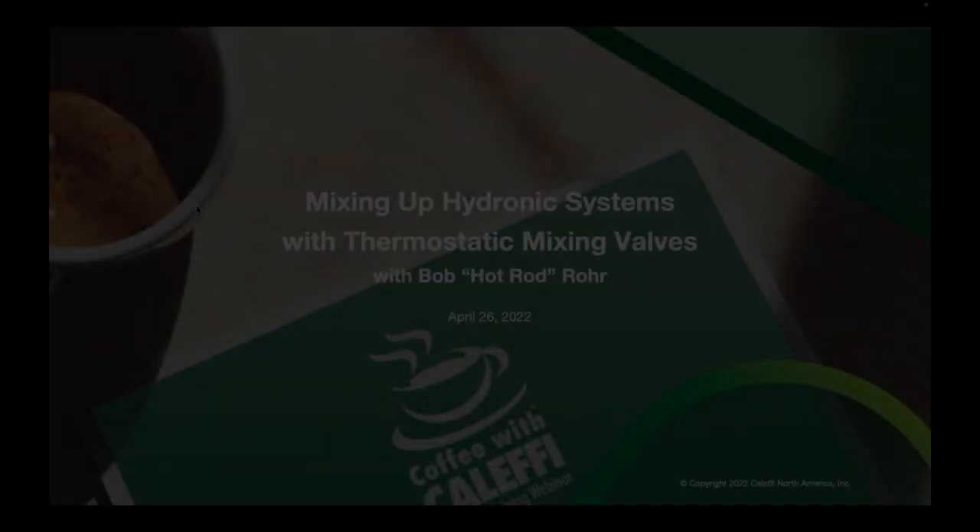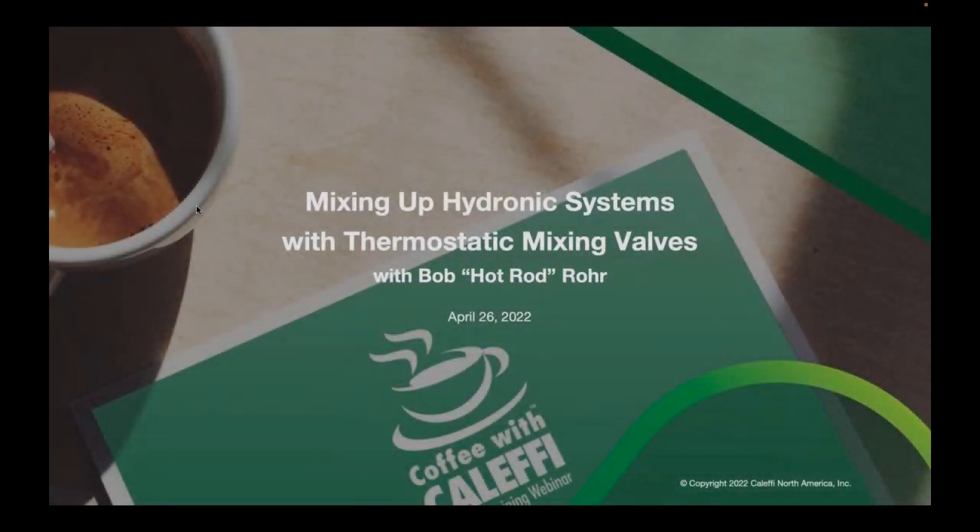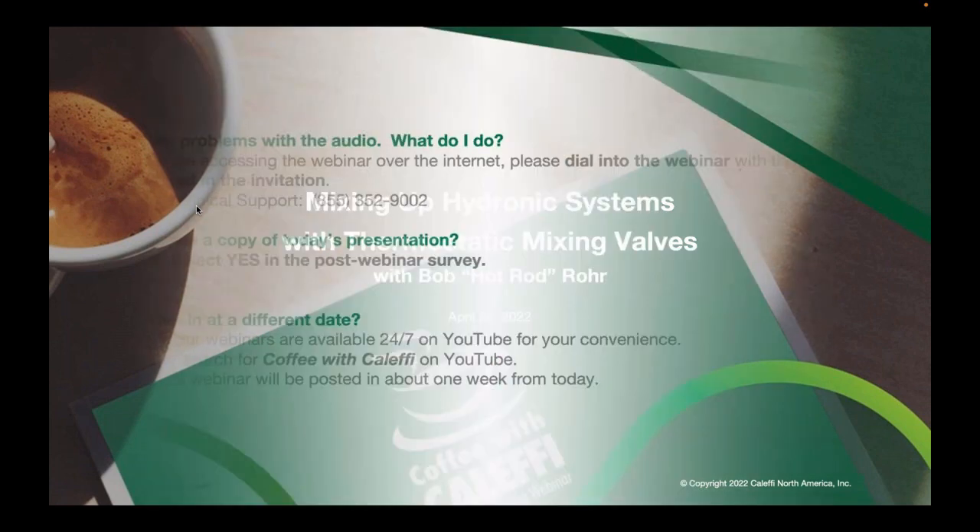Thanks everybody for joining us. My name is Cody Mack and today we're going to be talking with Bob Hot Rod Roar about thermostatic and any type of mixing valves for hydronic applications. Before we do that we're going to go through some housekeeping slides to make sure everybody knows exactly what we're doing here.